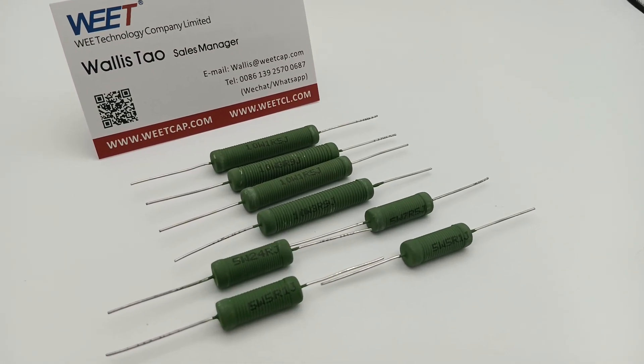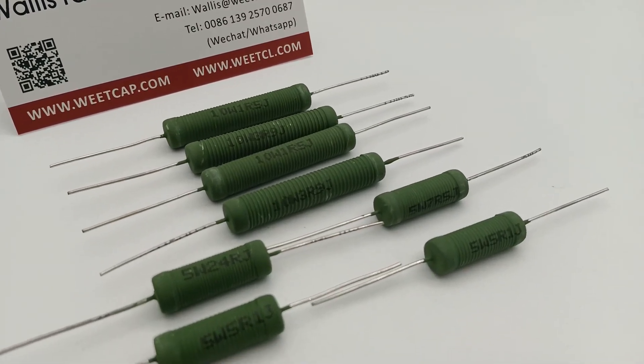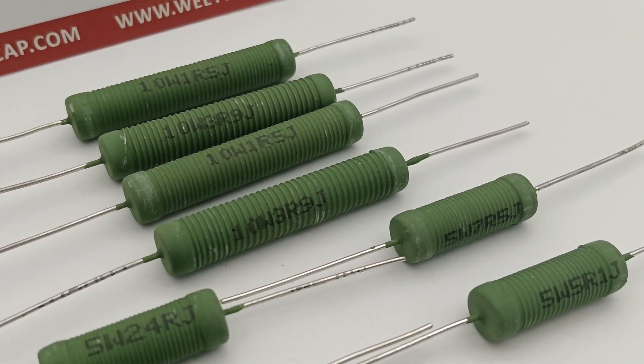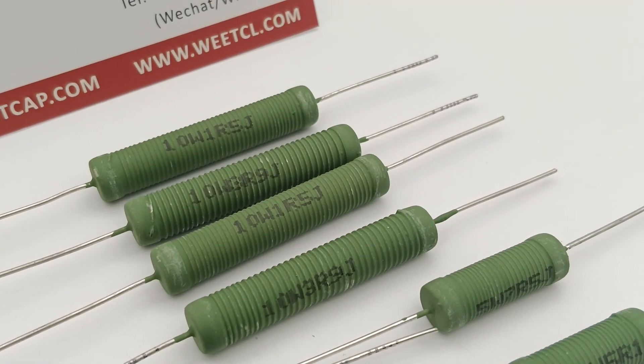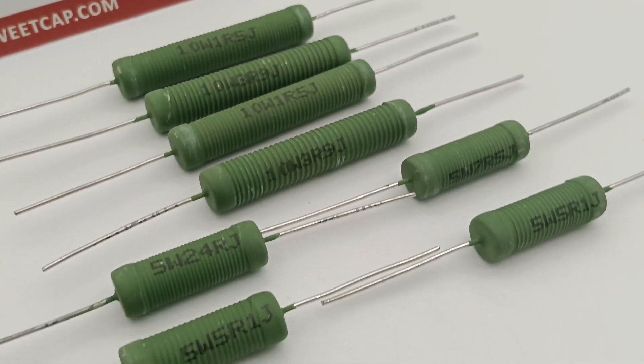Wee Technology 10W KNP Wire Wound Resistors — Flameproof Precision Audio Grade Resistor. Across to Janssen Supra Series. Best suitable for Hi-Fi and crossover applications.